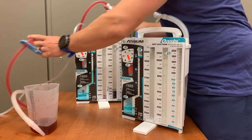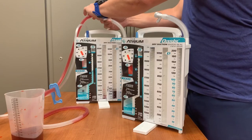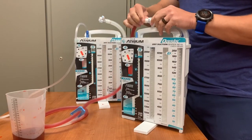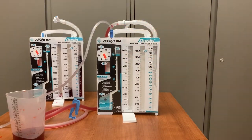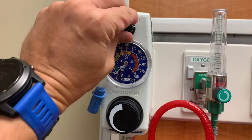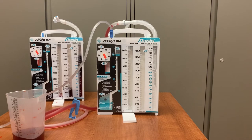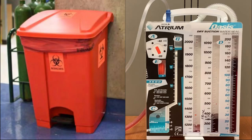First, clamp the tubing going from the current Oasis unit to the patient. Turn off the wall suction, then detach the tubing at the inline connection and insert it into the connector for the new Oasis container. Next, move the suction tubing from the old container to the new one and make sure the suction settings on the new Oasis match that of the previous unit. Open the clamp on the tubing going to the patient and then turn on the wall suction. Ensure that the bellows are inflated. Before disposing of the old Oasis, document the amount of drainage in EPIC, then put the old Oasis container in the biohazard bin. It is not intended to be emptied before disposal.